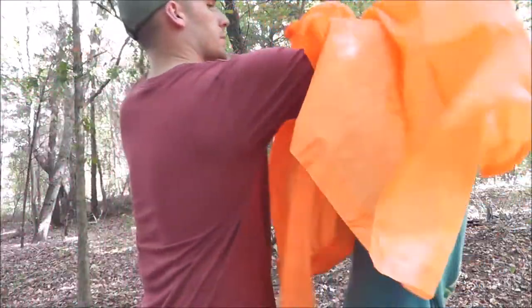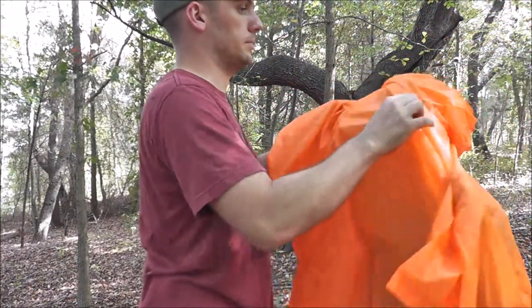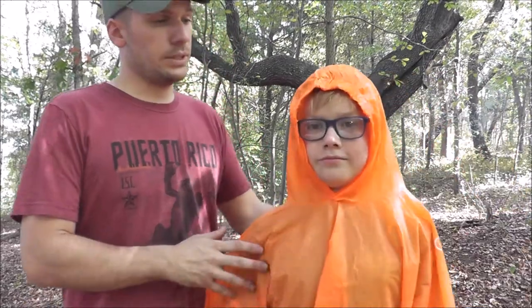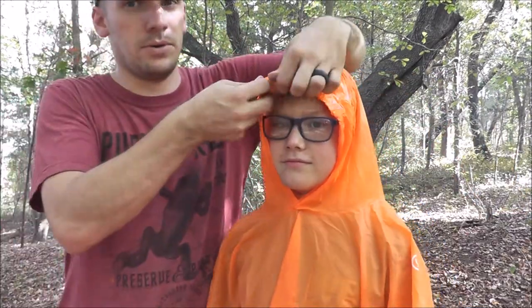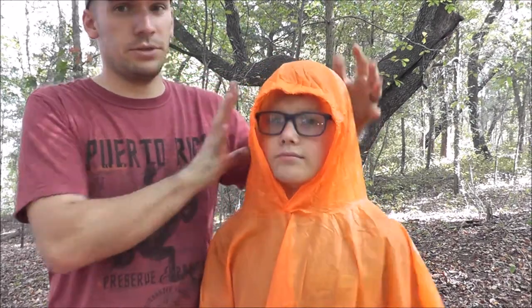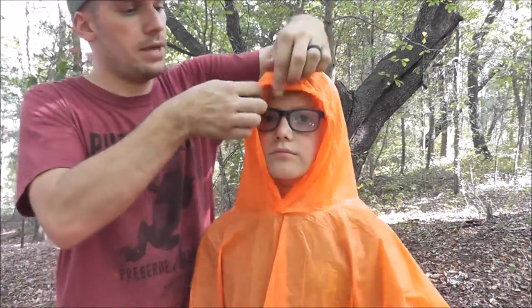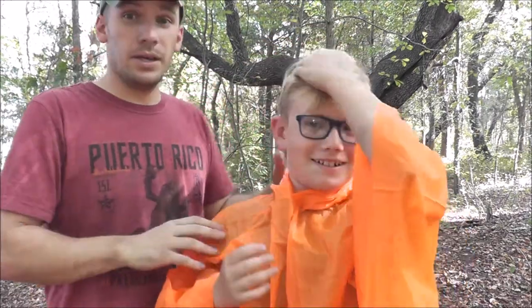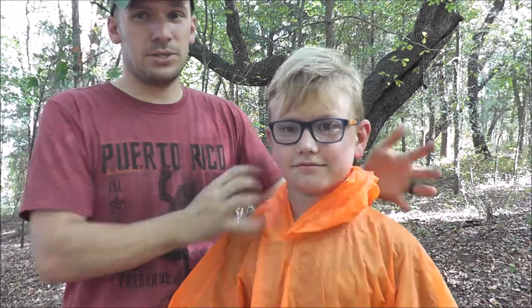We'll go ahead and help him get this thing on real quick. Some of the features I really like right off the bat are the elastic you've got going on with the hood, which kind of pulls it in closer to your face to help keep the water out. When you pull it back it's going to bunch and hold it up against your neck so you don't have a bunch of extra material.